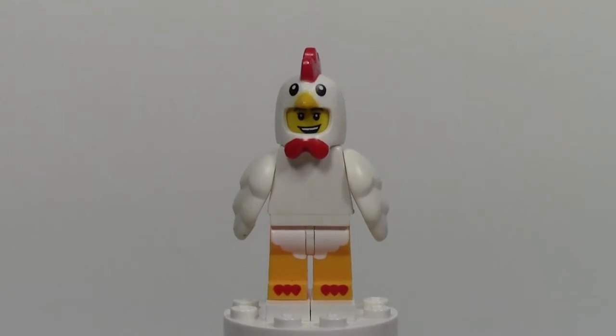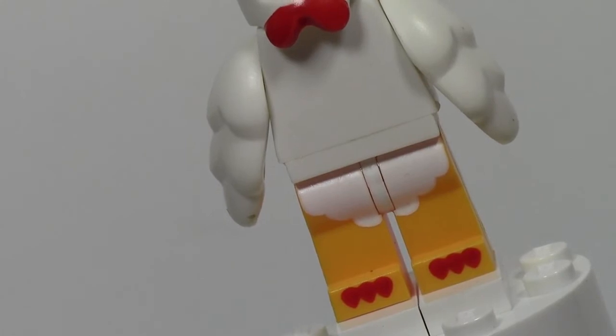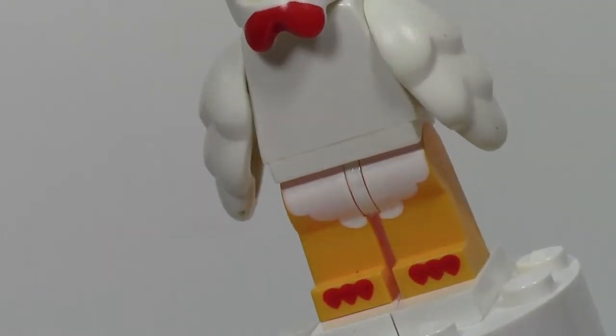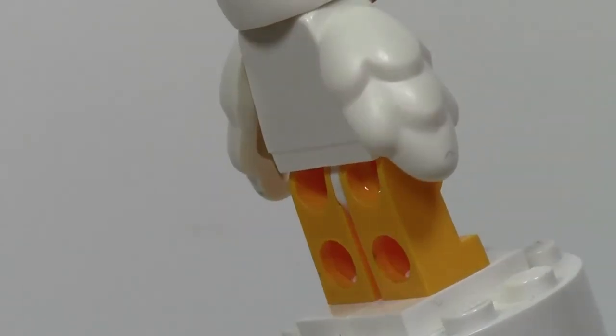Now let's talk details about it. So here are the chicken legs. As you can see, they've got the little frills here for his hair hanging down. He's got some claws at the very bottom here. Don't exactly know what color these legs are, but it's definitely really cool.